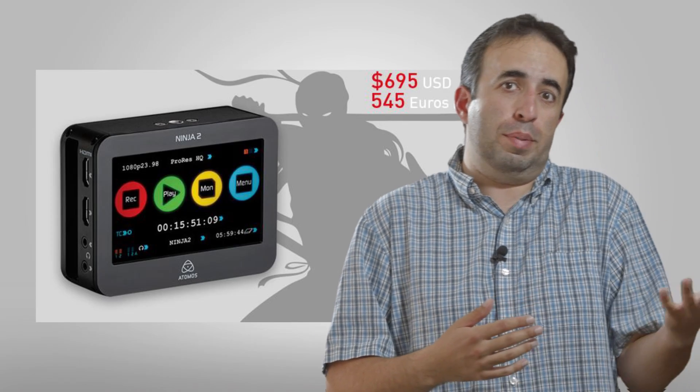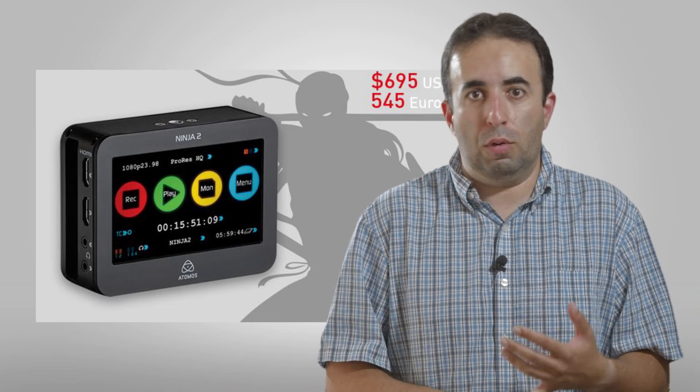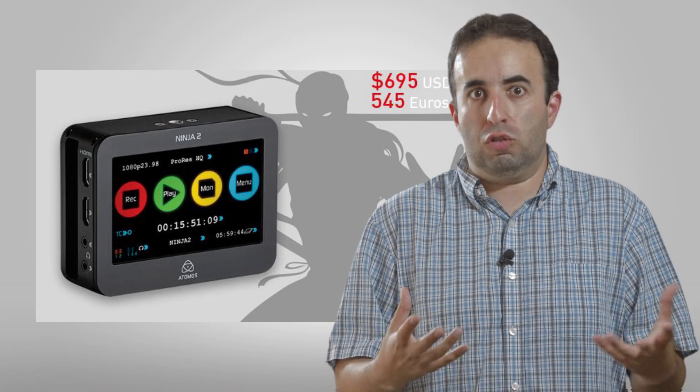If you don't have an external screen and you were going to look at getting one, then maybe you would look at going up a size into the Atomos Samurai or anything like that that has a screen, and now it starts getting a little bit more feature-rich.